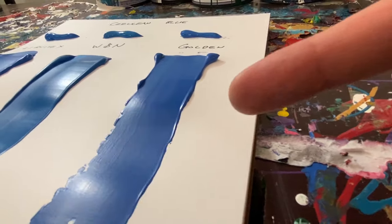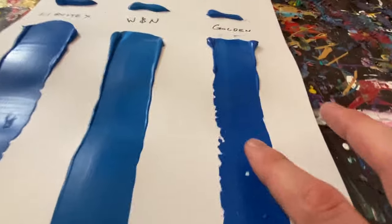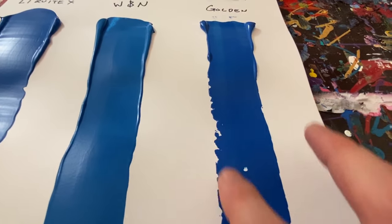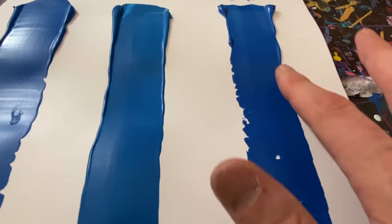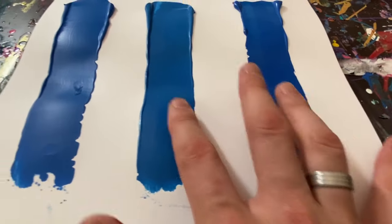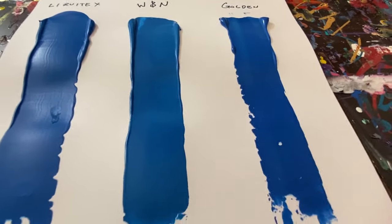Moving on to the Golden, we still have some of those waves in the pigment. You can tell it was a little bit thicker because it was chunking right here. But this one is actually really smooth compared to the other two, which feel more like plastic.